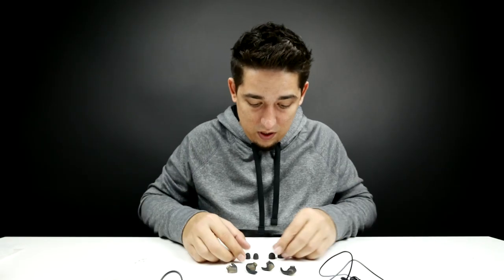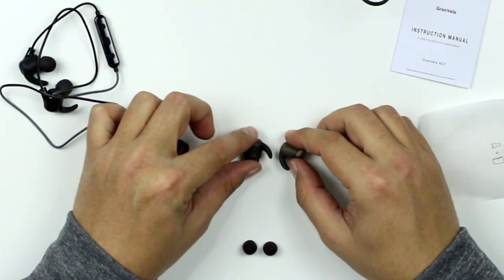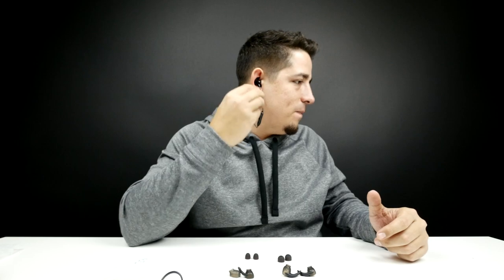Different sizes fit different people. And they're conveniently labeled left and right — very nice touch. So you throw it around the back, you slap them in your ear. That's really nice. They fit really well. They definitely seal off everything around the ear, so I'm not getting any kind of noise coming in at all. It's pretty nice.